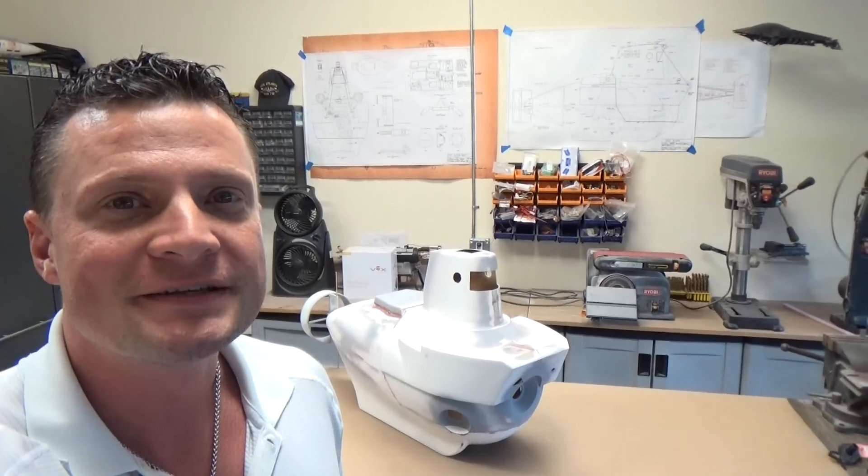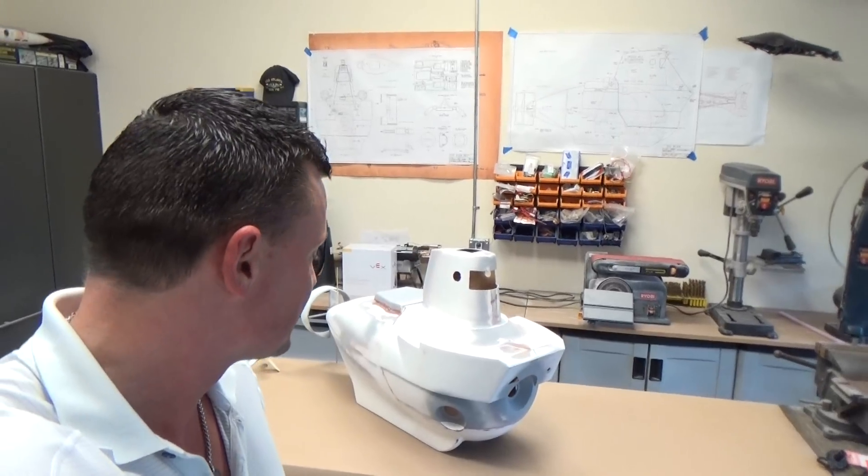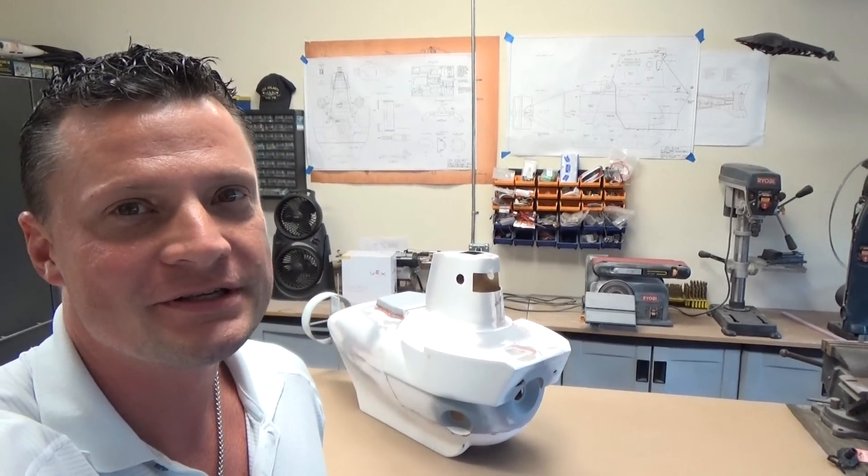Hello again everyone, this is Bob Martin with the Nautilus Dry Docks and I want to share with you my newest project. It's a little bit of a departure from the norm for me, but it's something I'm really excited about. This is a 1.8 scale Alvin research sub. It's going to be full RC operation. I wanted to give you a quick look and show you where I'm at.